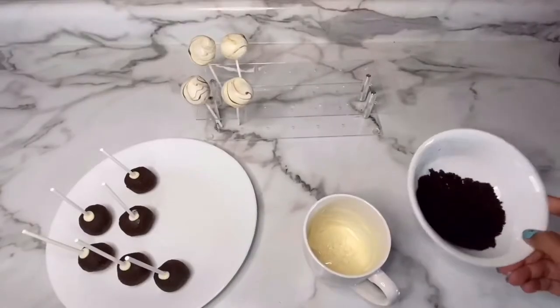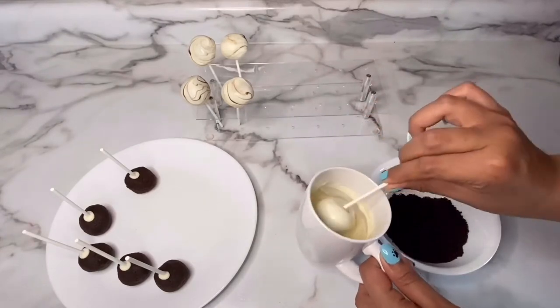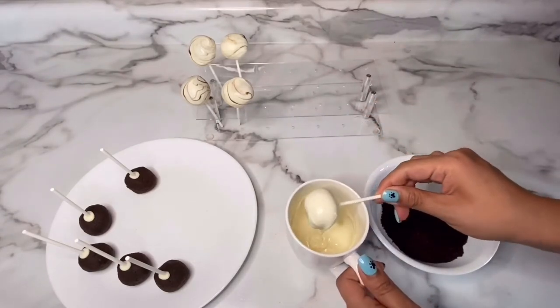For my next design, all I'm going to do is dip my cake pops in some white chocolate, tap off the excess, and add some crumbled Oreos on top.